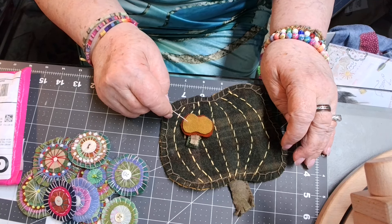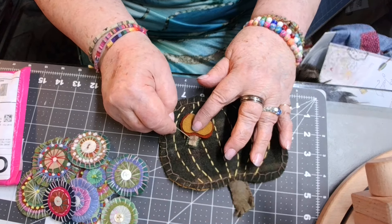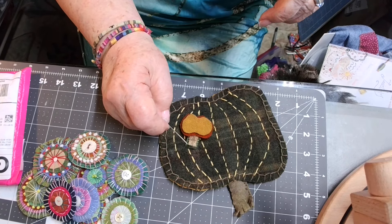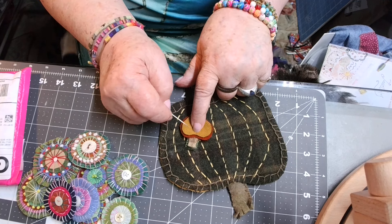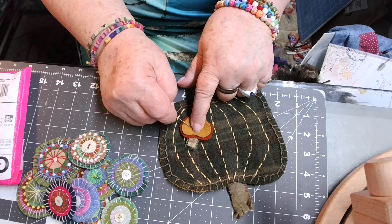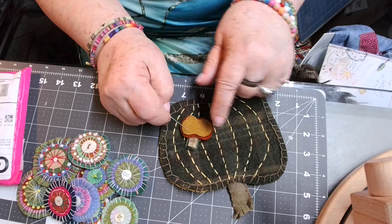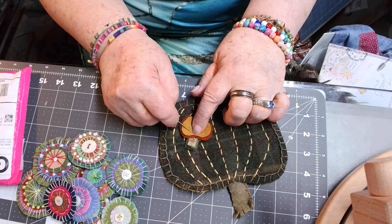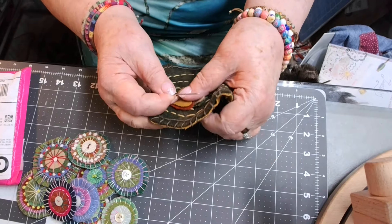I've got two layers of wool here for the pumpkin and two layers here for the stem. I heard somebody say that they use a stapler rather than a pin or heat-and-bond to hold it — just a stapler. I don't have a stapler right here, but that would be a good idea to just put a staple right in there to hold it all together. But I'm going to just hold it with my thumb.